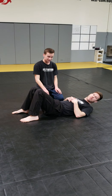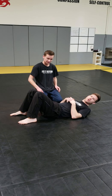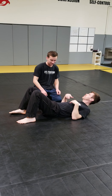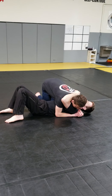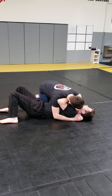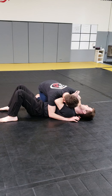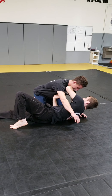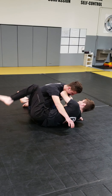We're doing grappling flow drill number three — this is for our black belt requirements, and it's based off escaping the side control. There are three of them. Number one: Brent puts me in side control. I want to create frames — one crossing the neck and the other inside his arm so he can't get head control. I shrink my butt away enough to get my bottom knee across to my hand and to his opposite shoulder.